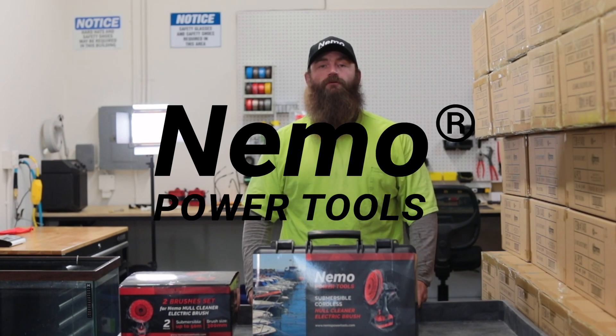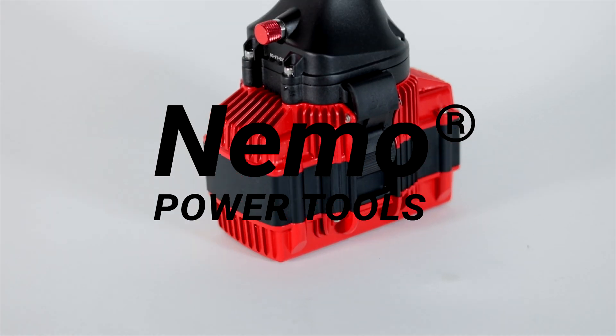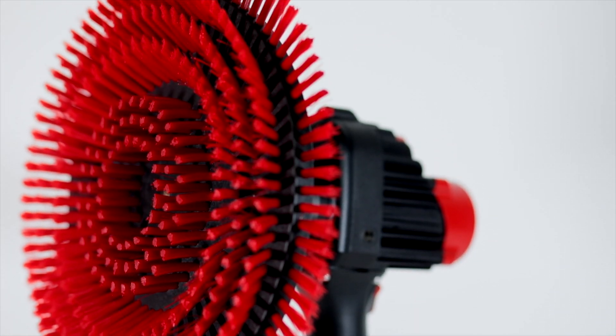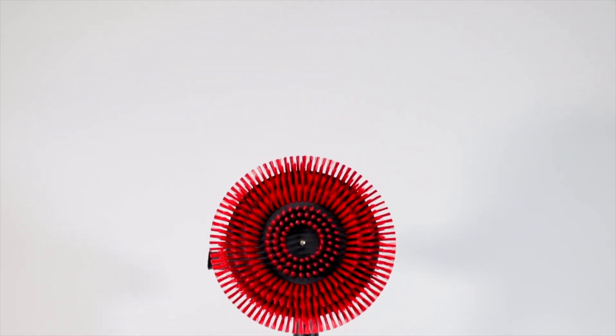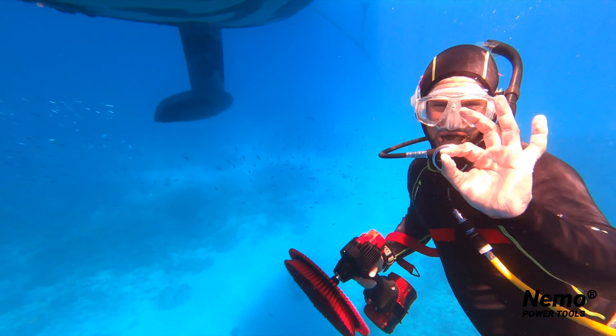Hey guys, I'm Steve at Nemo Power Tools, and I'm here to show you the brand new Nemo Power Tools hull. After two years of development and testing, the Nemo Hull Cleaner Electric Brush is finally here.